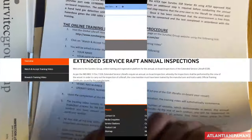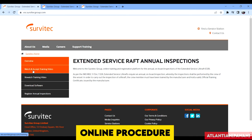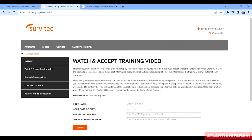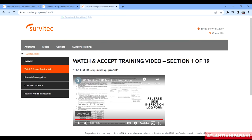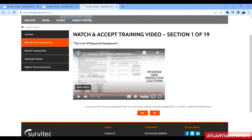You can pause the video and read these instructions. The website is surveytechgroup.com - here you click on 'Watch and Accept Training Videos.' It's a slow website, but once you click it will open and you enter your name, date of birth, IMO number, and any one life raft serial number. On a ship we normally have two or three life rafts, so any one serial number works. After entering details, you watch training videos - section one of nineteen. You must watch all 19 videos through this site to get the certificate.